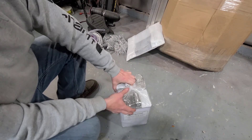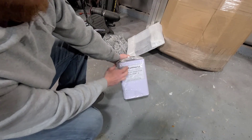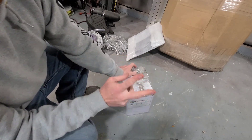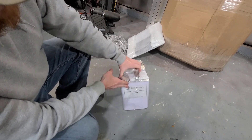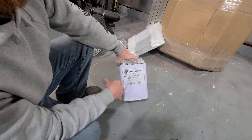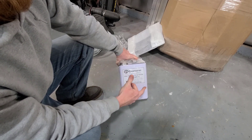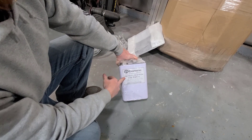This is the pour foam — Part A and Part B, two-part two-pound density pour foam. This is what we're going to be using in the subfloor, the rod locker tubes, and anywhere we can get away with adding a little bit more reserved buoyancy to the boat.